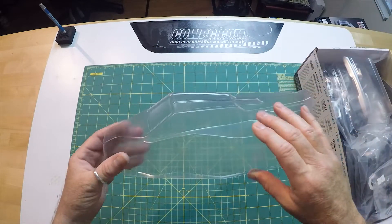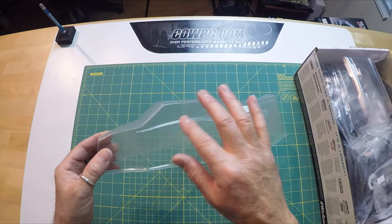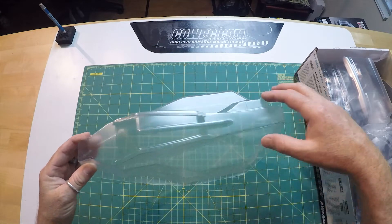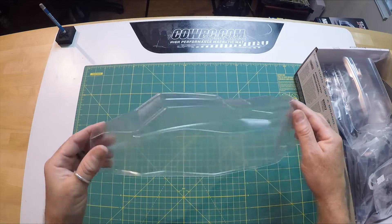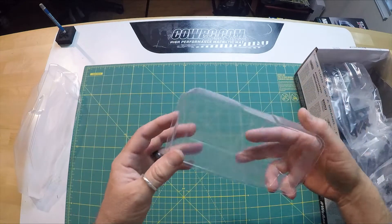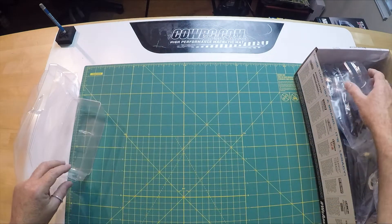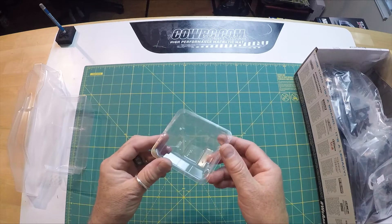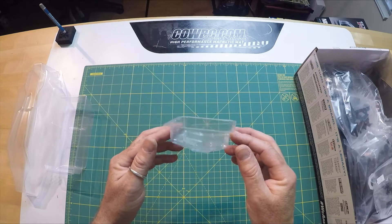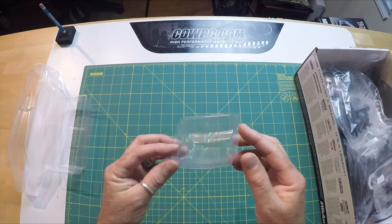The first thing we're going to look at is the body. It's a nice cab-forward design, not too bad on the curves for painting. Some channels here to divert airflow — doesn't look too tall either. Single rear wing. And for those of you who crash a lot, a pair of front wings. You get two front wings, so if you crash a lot or want to cut them differently to adjust front downforce, there you go.